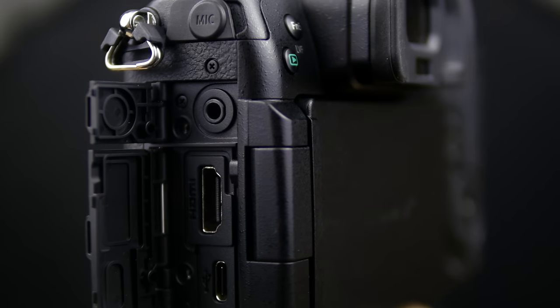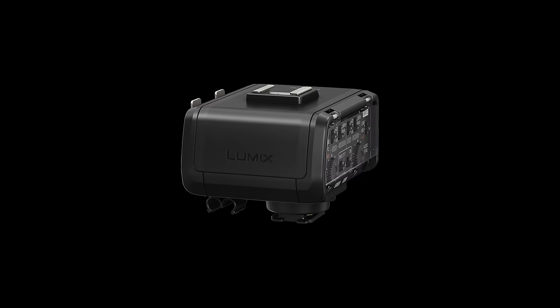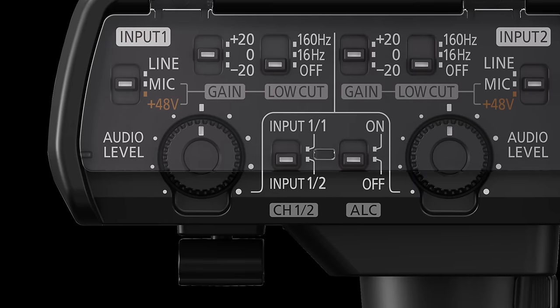For audio capture on the GH5 you have two options: the internal microphone jack where you can plug in your favorite microphone, or the new XLR1 accessory designed specifically for this camera. This unit sits on the hot shoe mount and is powered directly from the GH5's battery with no extra power devices needed. Audio is transferred through the hot shoe so there are no cables interrupting your workflow. The XLR1 accepts two XLR professional inputs, has 48-volt phantom power for condenser microphones, and features gain control, level control and cut filters — an ideal solution for the mobile shooter.